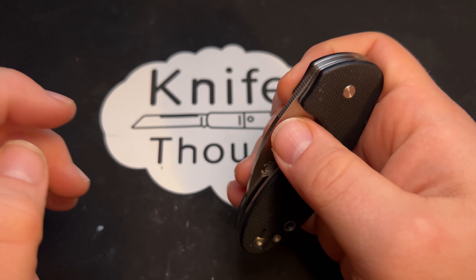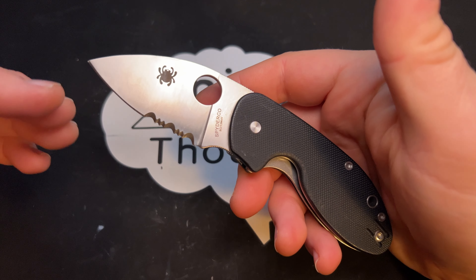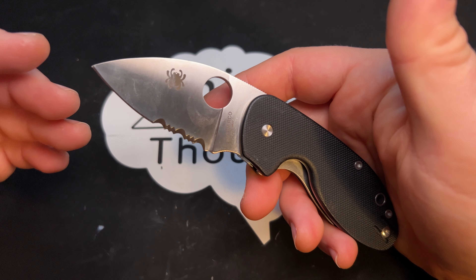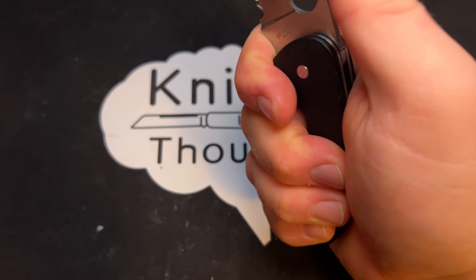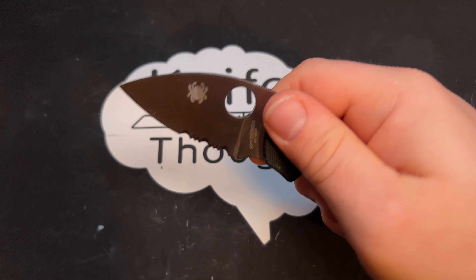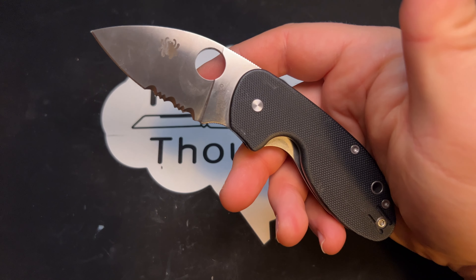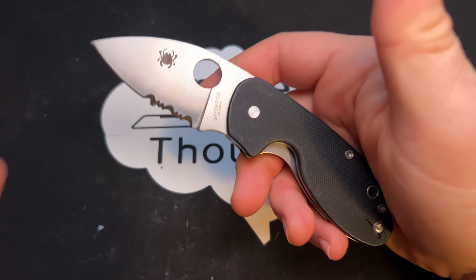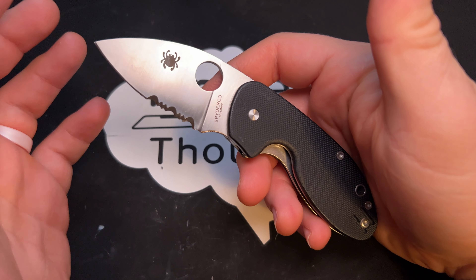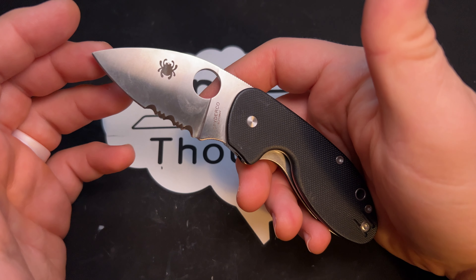I think it's a good little option if you're looking to get a knife from an American company but not pay American-made prices. You can get a knife that has a really good design and is very comfortable in the hand. I would pretty much always use the 50-50 choil if I was using this knife, but it is pretty comfortable even without that. You get a knife that you can certainly put to good use, feel confident in because it is from a reputable USA brand, while paying a lot less than you would for a similar design knife made in the USA by the same brand.